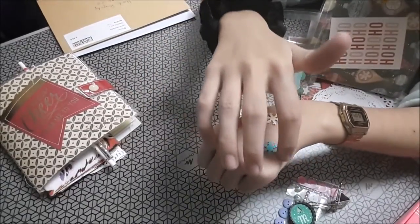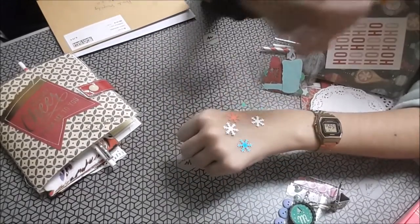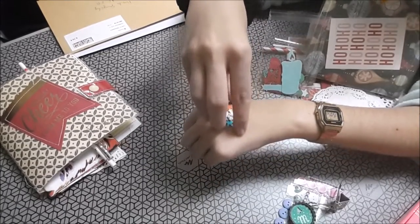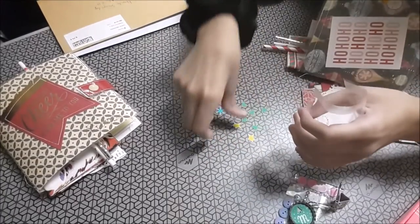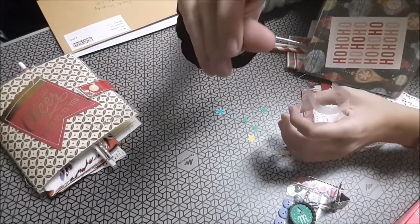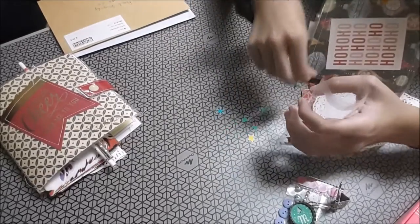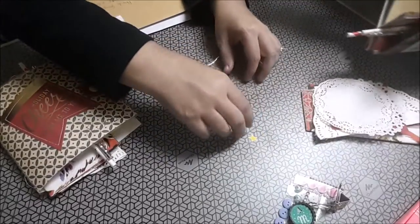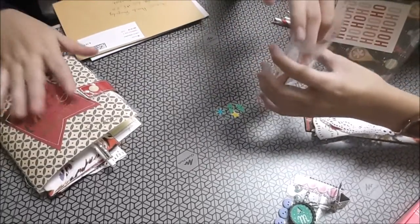Copos de nieve en diferentes colores: blanco, azul, naranja, gris. Árboles, estrellas. Y árboles chiquitines. Deja, que ya lo recojo yo. Eso es de mi pequeña María.